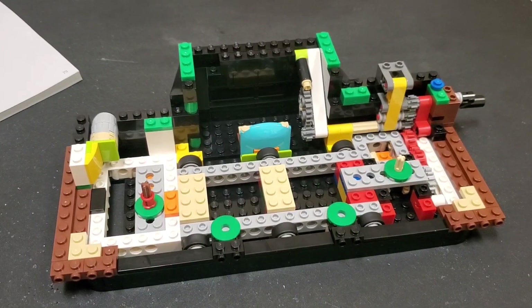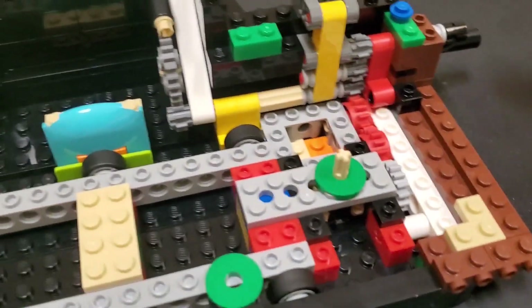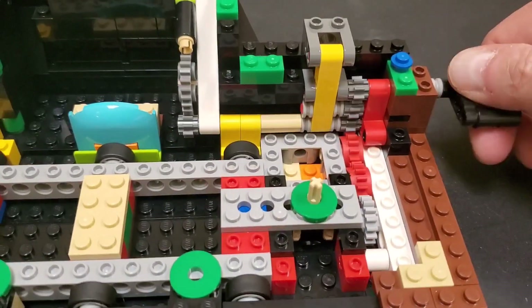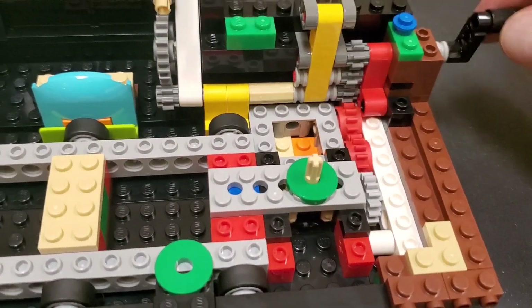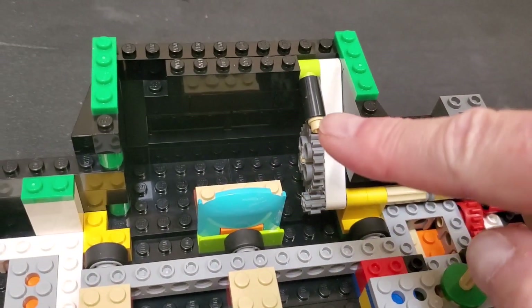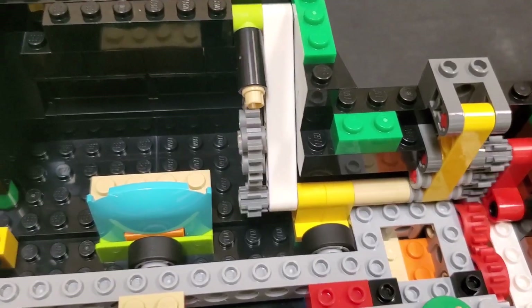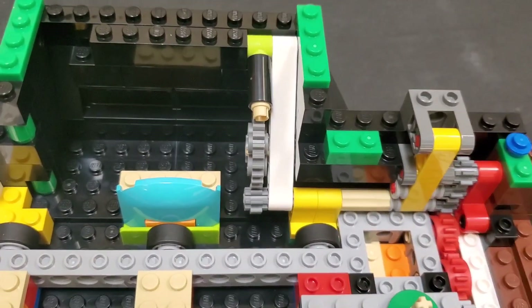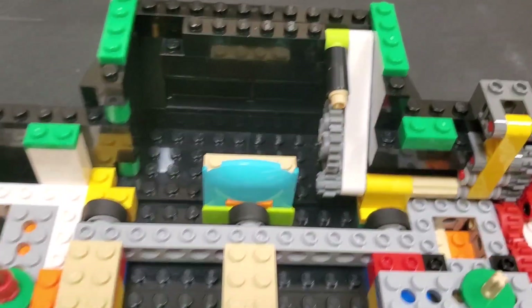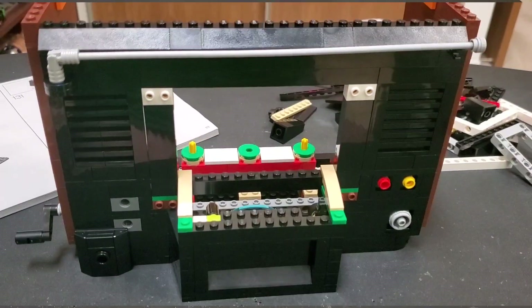I'm starting on the TV now and just finished bag number ten. There's quite a bit of cool engineering going on - you can see all these gears. Here's the crank that's going to turn the screen, and it's a very smooth mechanism. Look at all those gears in there. This piece here is one of those anti-reverse mechanisms - if you try to turn it the wrong way it won't go because that piece locks it in place. They use a similar thing in the Haunted House set to prevent turning it the wrong way. Down here are the wheels where the scenery is going to travel around.